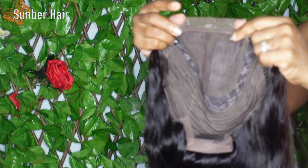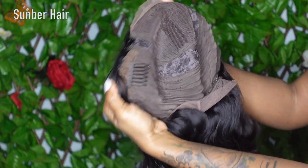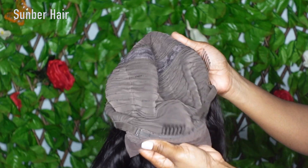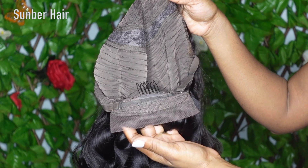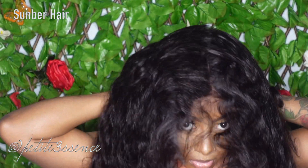When you apply it, these waves are absolutely gorgeous — it's a body wave. It's very lightly plucked in the hairline of the lace closure portion. I was just giving you a clearer view of the inside — it is also a medium cap, so do bear that in mind. I went ahead and slipped it on.